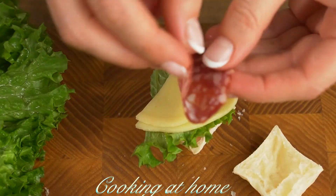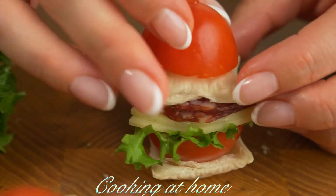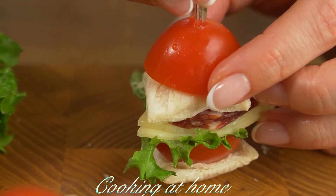Now let's add also a sausage, then top it up with the dough. On top let's add half of a cherry tomato, then add a stick — I'm using plastic ones.